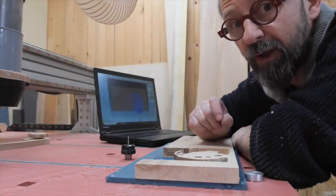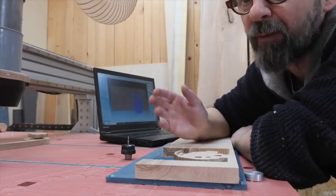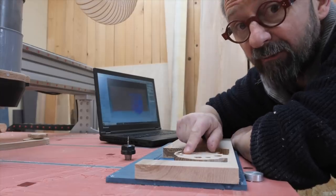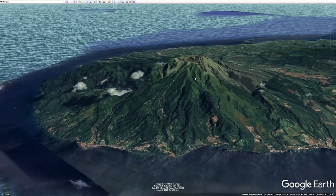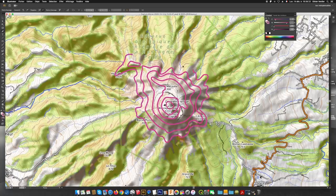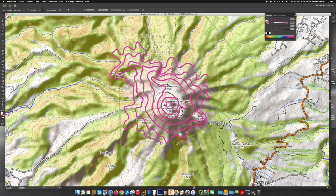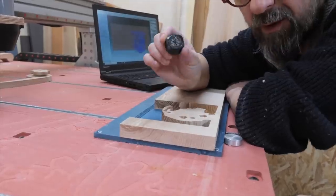J'ai réfléchi à un petit cadeau pour la remercier et j'ai réussi à avoir quelques infos de cette nana qui est un petit peu secrète. Elle aime bien faire de la plongée en Martinique. Je vais donc lui faire la montagne pelée en 3 dimensions avec les strates qui correspondent aux courbes de niveau. J'ai simplifié le dessin parce qu'il est relativement complexe, et j'ai voulu faire ça avec une fraise de 1 huitième de pouce.